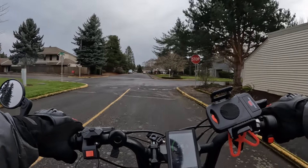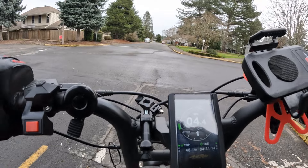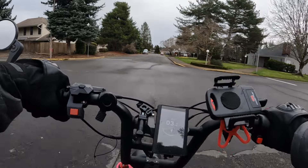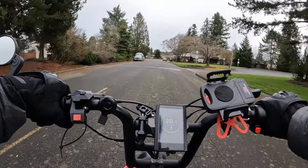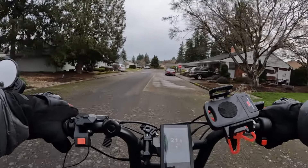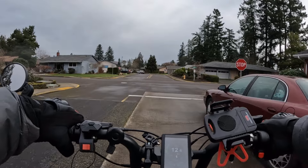Let's do it one more time here. I don't want to get too crazy, but here we go. If you want a quick adrenaline rush, there you go — that's kind of cool though.